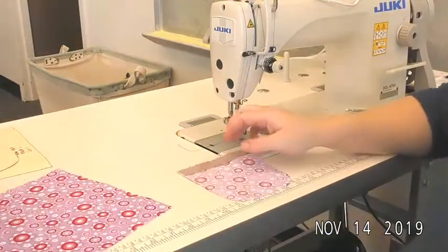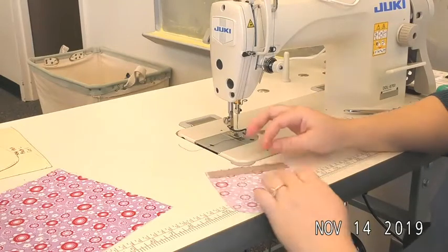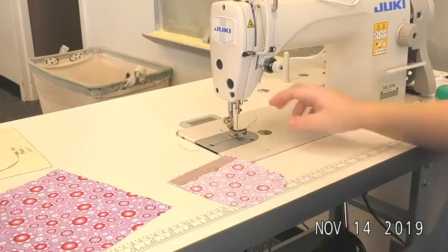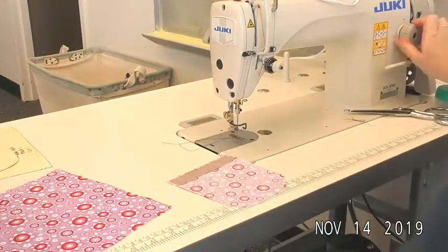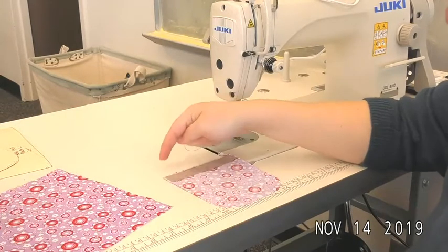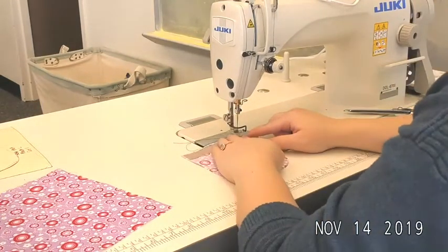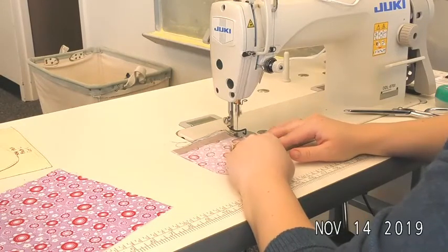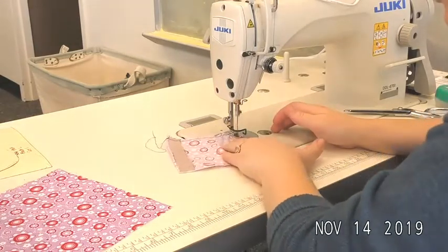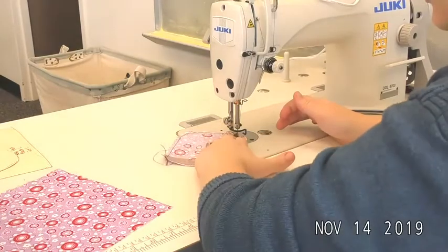Before putting these two together I need to prepare my pocket. I will ultimately end up folding in these raw edges a quarter inch and pressing, but in order to do that I like to get a fold line in there with a basting stitch so it just acts as a guide. I'm going to go up to a 4 and baste just around that curve of the pocket. The top edge we will serge in a minute, so baste at a quarter inch.